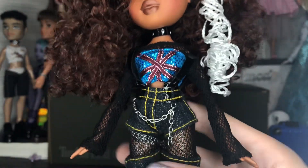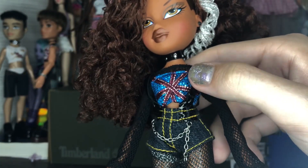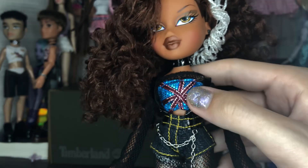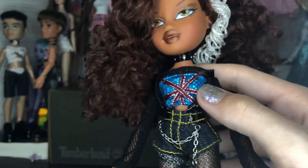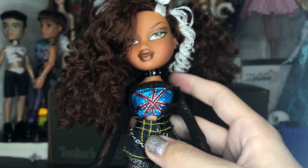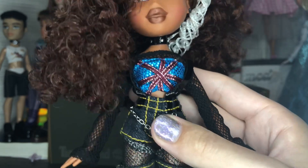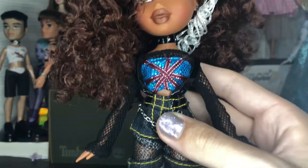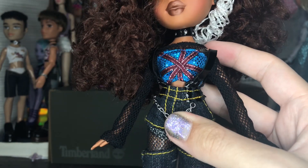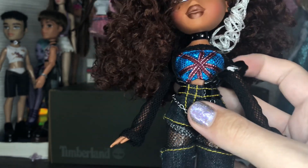Moving on to the pants — we have some leather suspenders, which I'm not a fan of at all. I also don't like this Union Jack top, but I think that's just because of how bright it is compared to the rest of the outfit. I might dye it or find a way to dull it, because it's so bright and shiny compared to the rest of the Pretty and Punk dolls and outfits. The suspenders — I think the idea is cool but I don't really think it fits well here. I feel like they'd probably look better off.